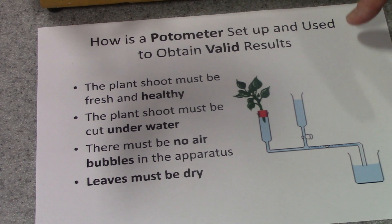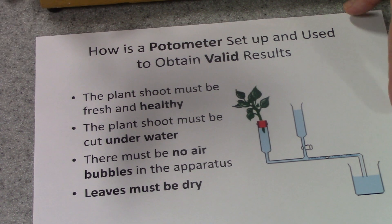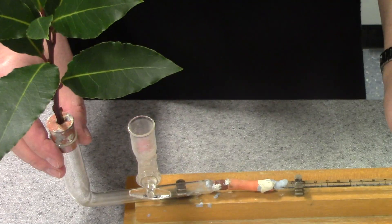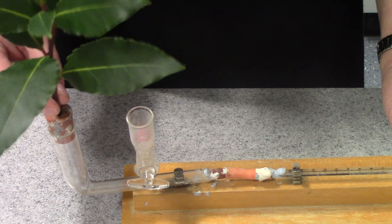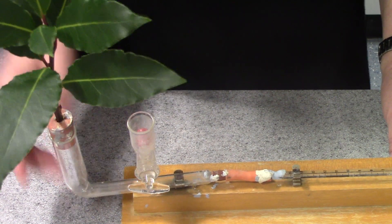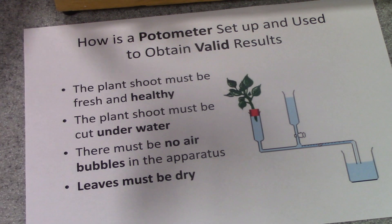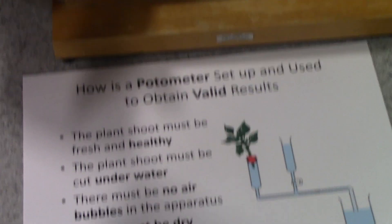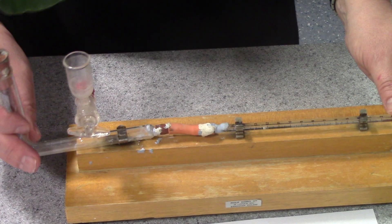With a potometer, in order to get valid results, first of all we've got to make sure that our plant shoot is freshly cut and very healthy. As soon as you cut it, you stand it in a beaker of water, and before you set up the apparatus, you actually cut it underneath water. The whole apparatus should really be submerged in a sink or a bucket of water, and the leafy shoot should be freshly cut under the water with the whole apparatus set up under water.